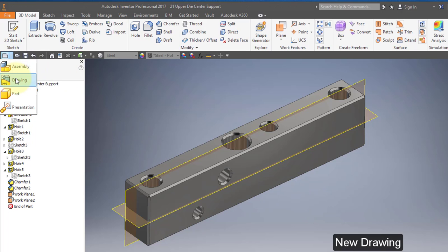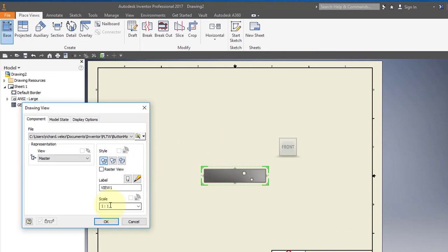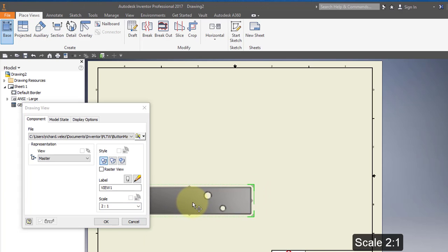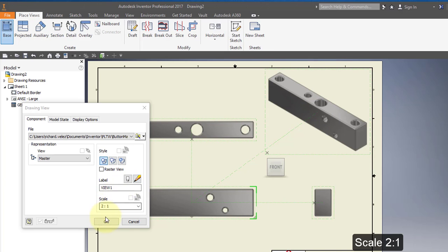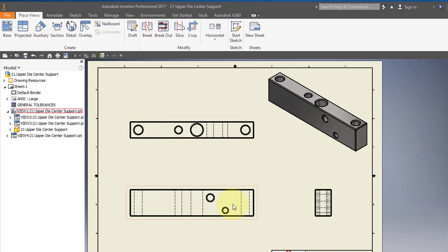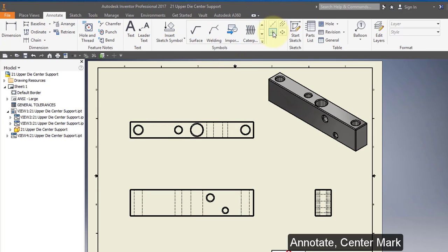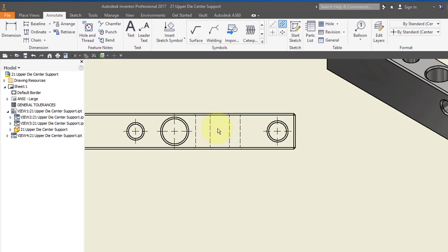Create a new drawing. Place your base view and set the scale to 2 to 1. Open. Select your ISO view and turn on shaded. Select Annotate, select your center mark tool, and point to all the holes. Select your centerline bisector and select these midpoints.